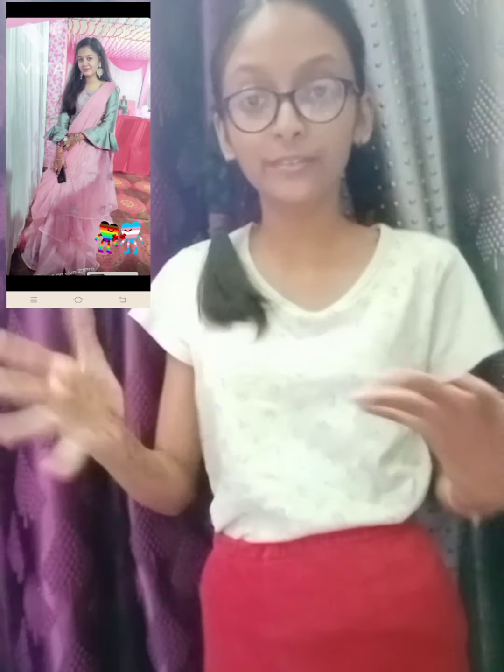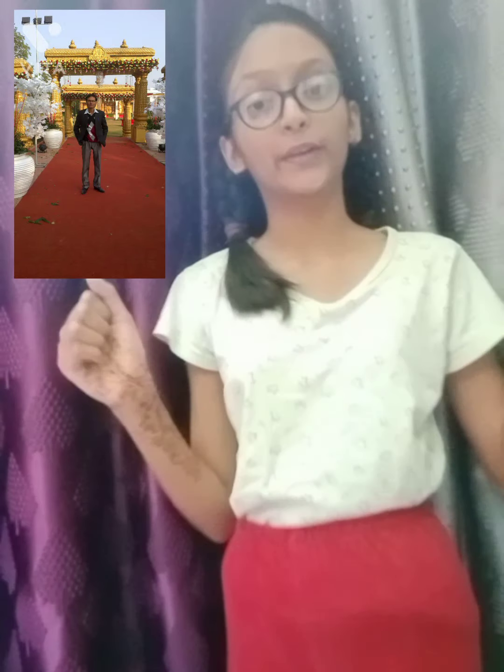Hey guys, welcome back to my channel. For today's video I'm going to share an interesting lockdown special recipe: how to make potato fritters. My last video was how to make onion fritters — I'll try to give that previous video link in the description box, so please check it out. In the last video I made onion fritters with my cousin, and in this video I'm going to make potato fritters with the help of my father. Let's start!